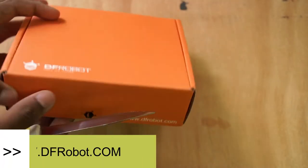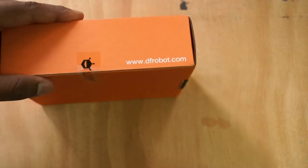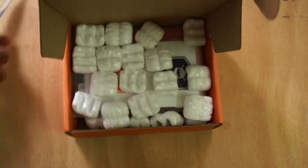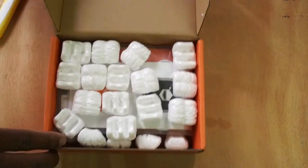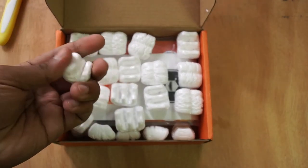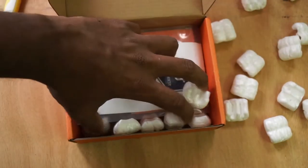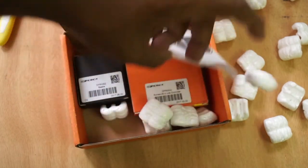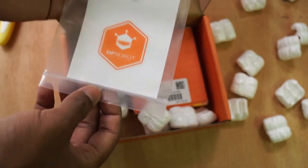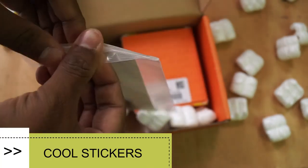So let's open this package and see what's inside. Okay, cool packing. We have some speakers — DF Robot speakers — and some badges. Let's look at them.